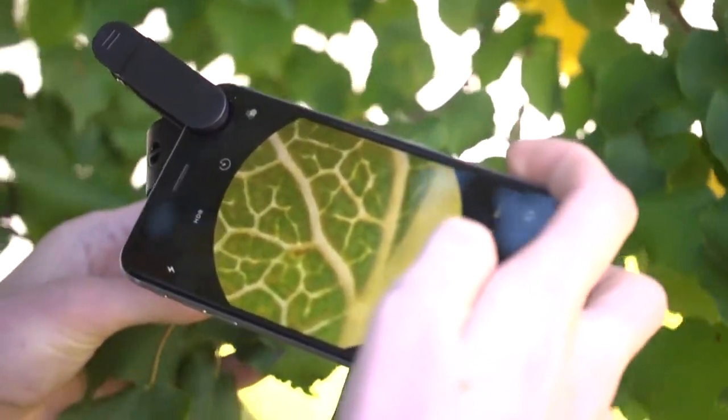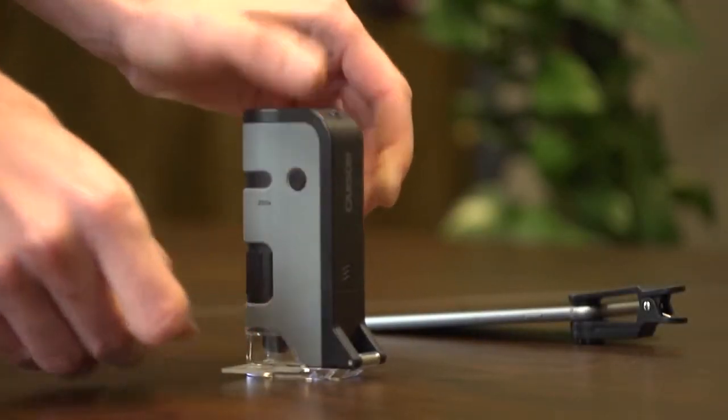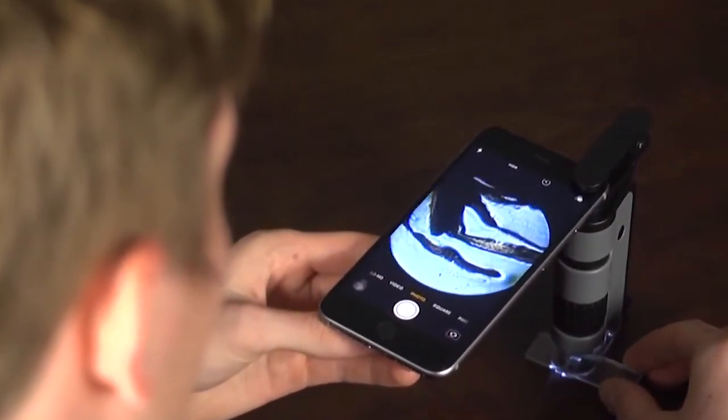I also like how versatile the MicroFlip is. With the LED light turned on, you'll be able to get crystal clear results in any lighting condition. When you flip out the base plate, the LED lights will automatically change to a setting that's ideal for viewing different slides.